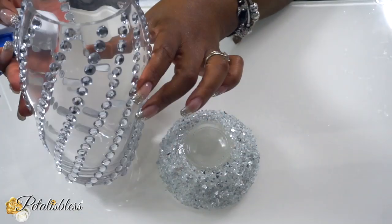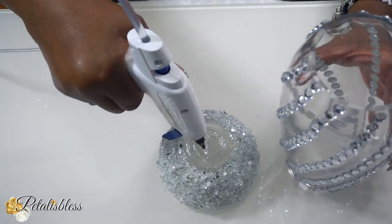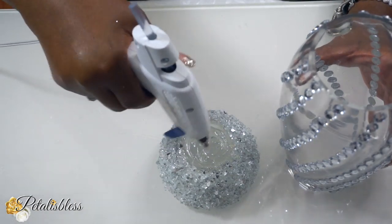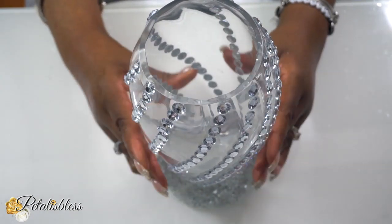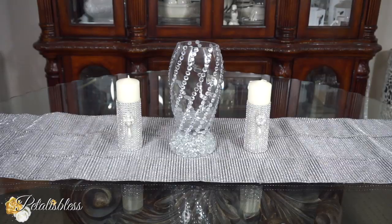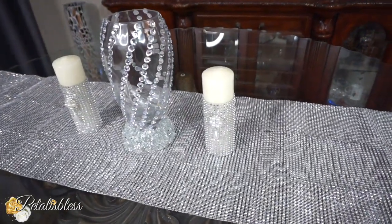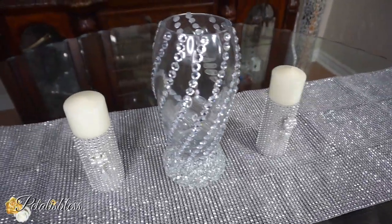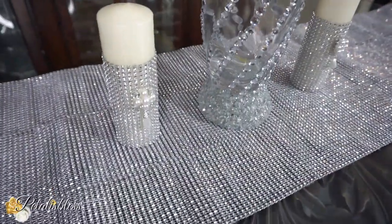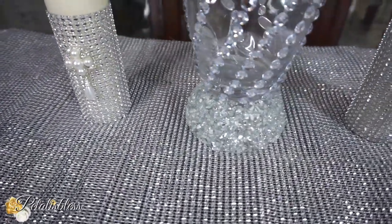Now it's time to add our two pieces together, which I'll be doing with some hot glue again — you can use any adhesive you'd like. We're just going to put our project together. And here's our finished look! I think it looks absolutely lovely. I love how the crushed glass looks on the bottom, and then our gems and the little swirly design on the vase — I think it looks very nice and elegant.